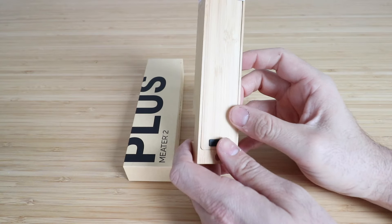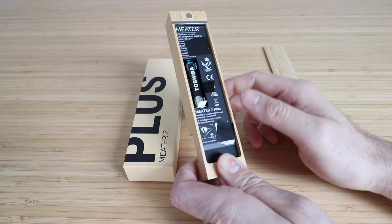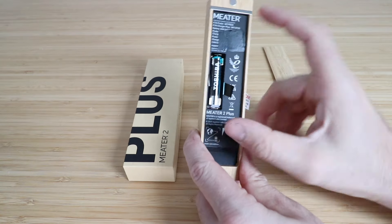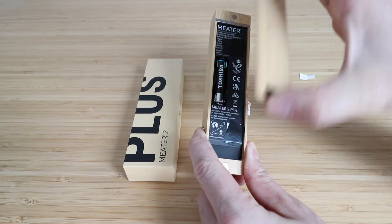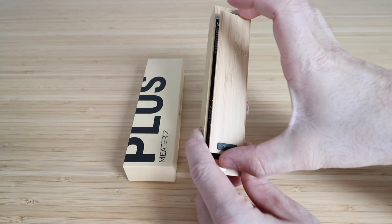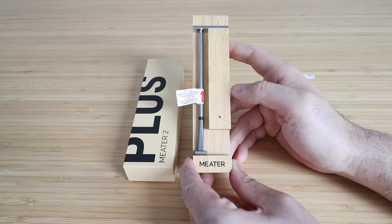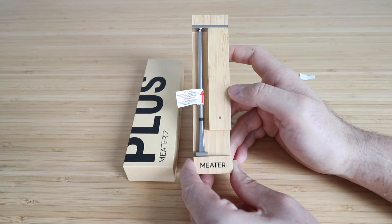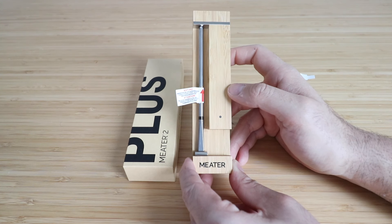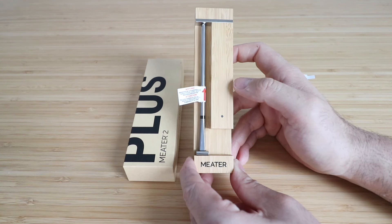Next, on the back you're going to push this little lever up, which flips this up, and now you need to pull this little tab out for the battery — that's going to get this started charging. It takes about 15 minutes to charge, so let this charge up for 15 minutes and then come back. The reason you need to pull that tab is that it allows the battery in this device to charge up the smart grill thermometer.